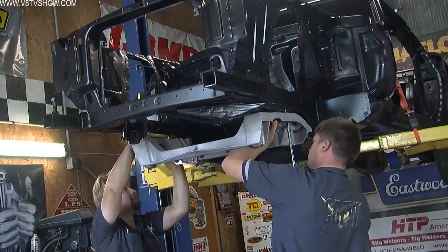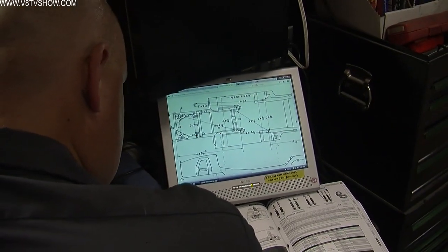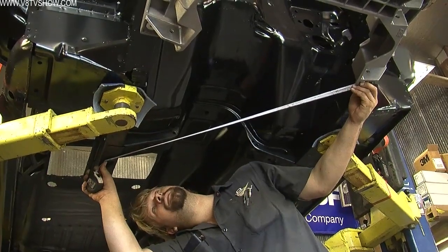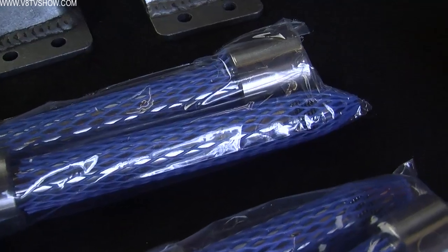First, you hang the Alumiframe from the car using two existing bolt holes from the original sway bar mount. Once it's hung from the original crossmember bolts, you square it up, make sure it's in the right place, mark its location, and mark the eight holes you have to drill into the original frame. These eight holes are for what Detroit Speed calls crush sleeves — solid metal machined sleeves that go in the holes from the bottom of the frame rail all the way through the top. On the top side of the frame rail, you put a machined reinforcement plate that anchors the crush sleeves.